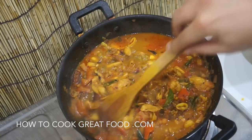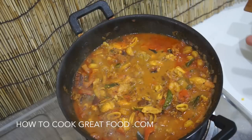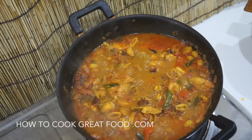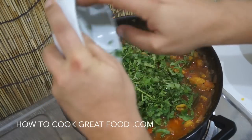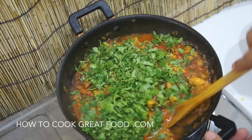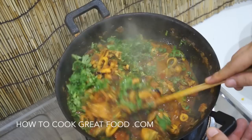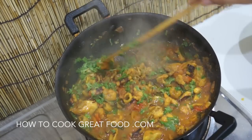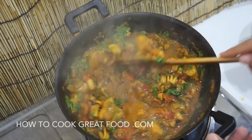That's cooked beautifully. Check it for salt — I'm happy with it but you might want a little more. Finally, off goes the heat and I'm going to finish this off with a ton of fresh cilantro or coriander. Let's stir that in. I'm really super happy with this — it's an absolutely delicious seafood dish, nice and spicy but with some lovely delicate flavours going on as well.